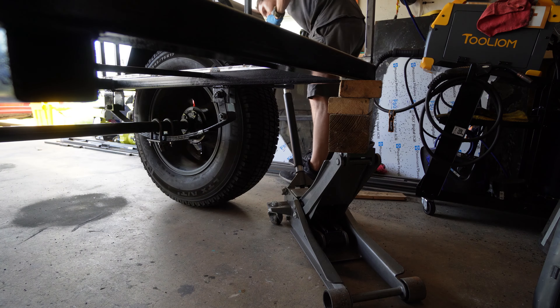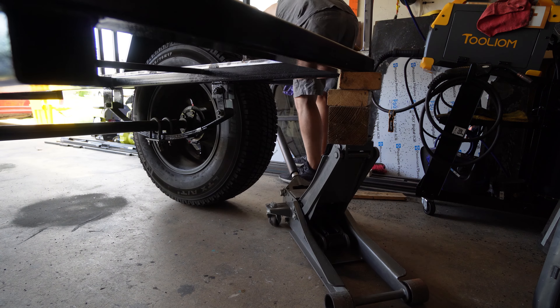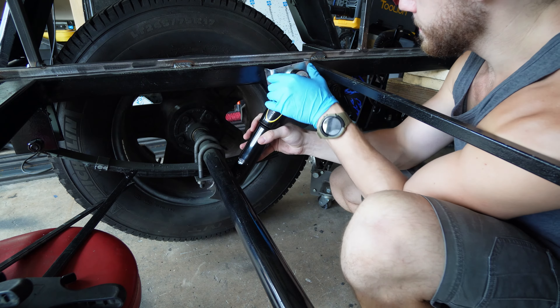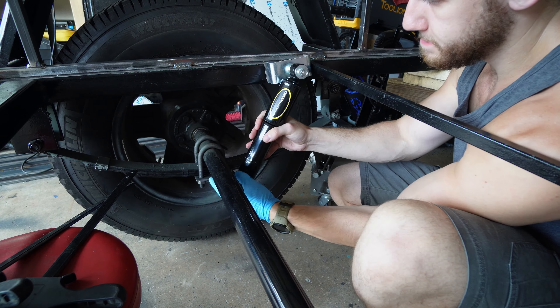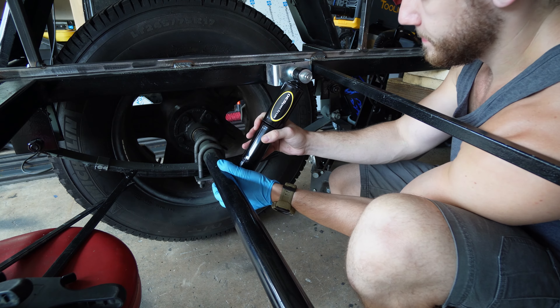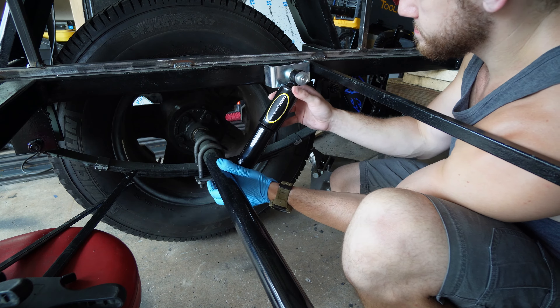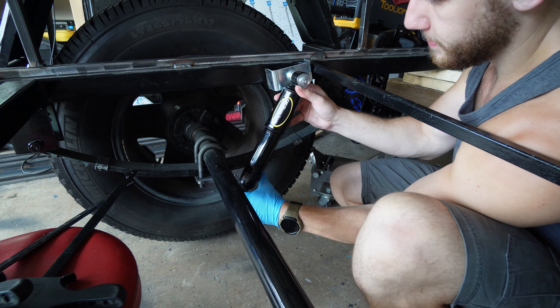First thing you have to do here is jack up your trailer to relieve all tension off the spring so you're at your max height. Now take your shock and figure out where you need to mount it on your axle and on your frame — this will be different for everybody. You should probably measure this before you buy a shock. This is just the shortest shock available from Monroe that I could find on Amazon.